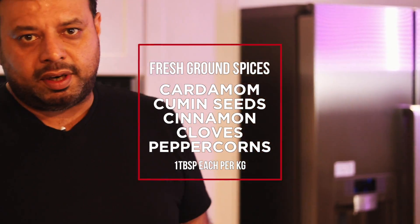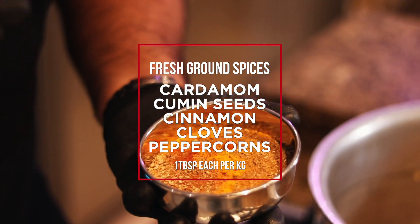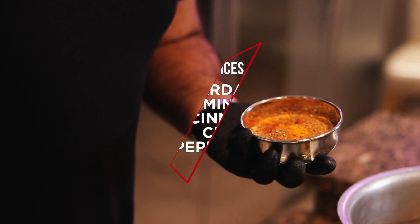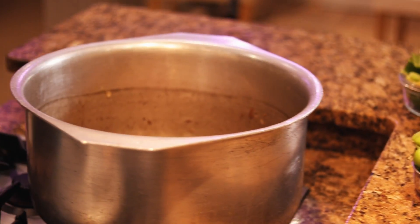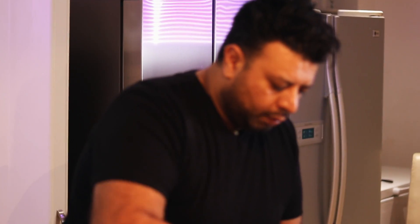Now we're going in with our masalas. I'll put everything on screen — it's all freshly ground, nothing out of a packet. This goes in for one minute only, including our salt. All the salt and spices go in at the same heat, just for one minute. We don't want to burn the masala.